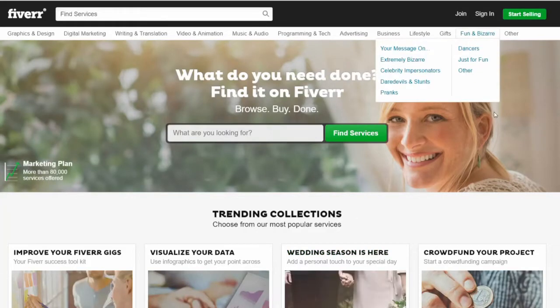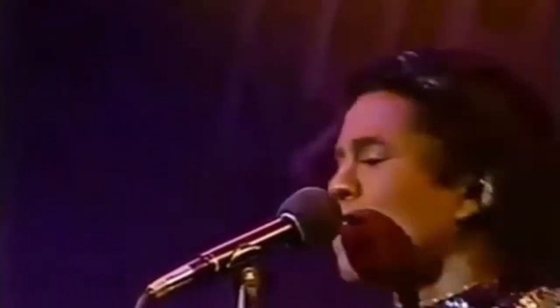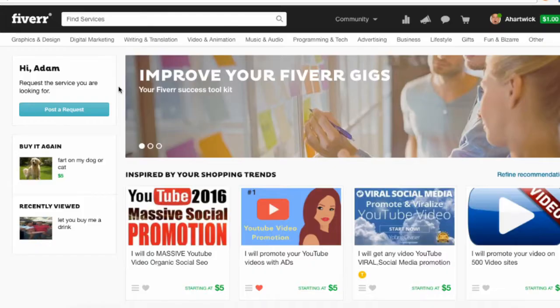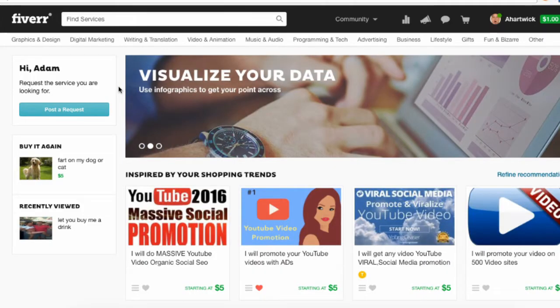This week on Fiverr Friday, we get serious. We're going to ignore the blender boys and the Norwegian dog farters and do some good old-fashioned science. Yes, science!